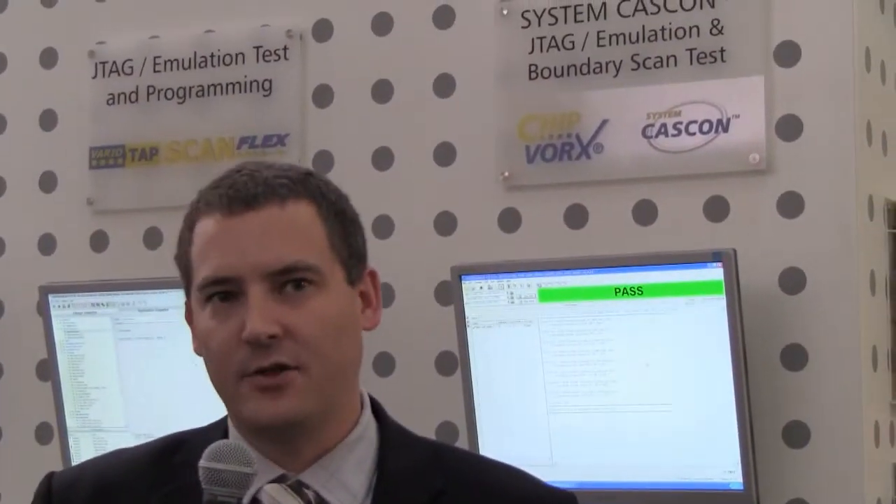Hello, this is Karl Miles for Gopal Electronics. I'm here at Electronica in Germany where Gopal Electronics has just launched the ChipVox technology. This allows you to download embedded instruments or embedded IP to your FPGAs and CPLDs using the JTAG interface, and these embedded IPs then execute various test functions within the FPGA.